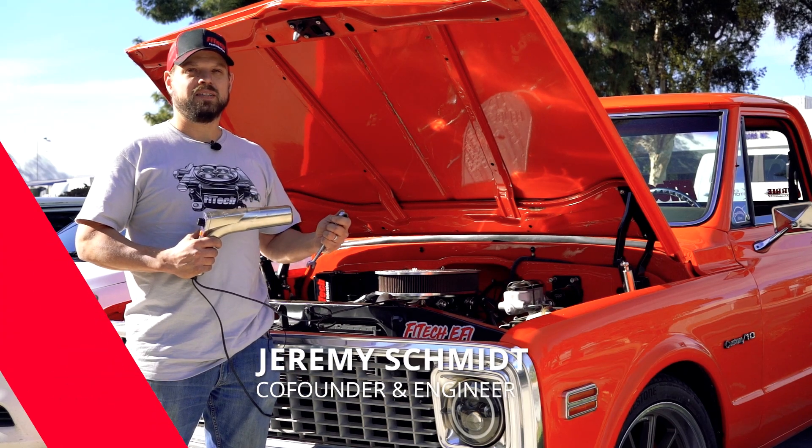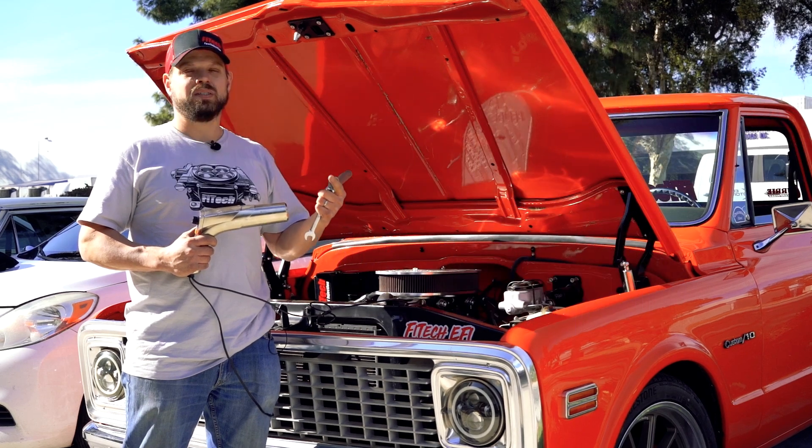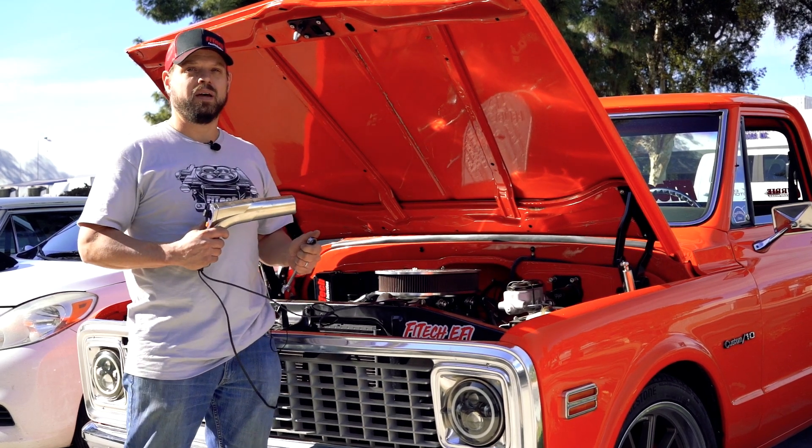Welcome to Tech Tuesdays at Phytek. Today we're going to cover ignition timing control — what it is, how it works, and how to set it up. Then we're going to go through and set the timing on this truck.